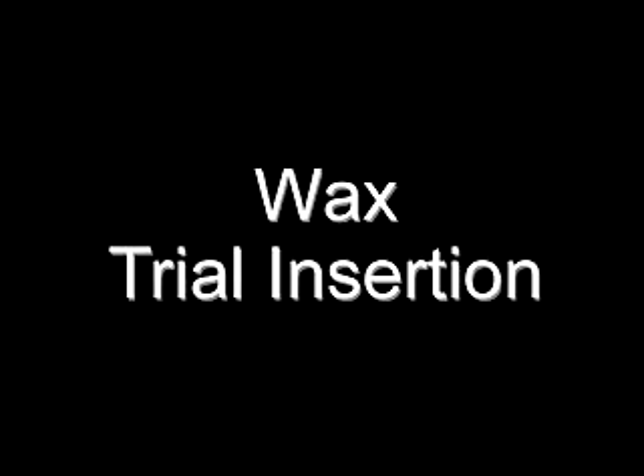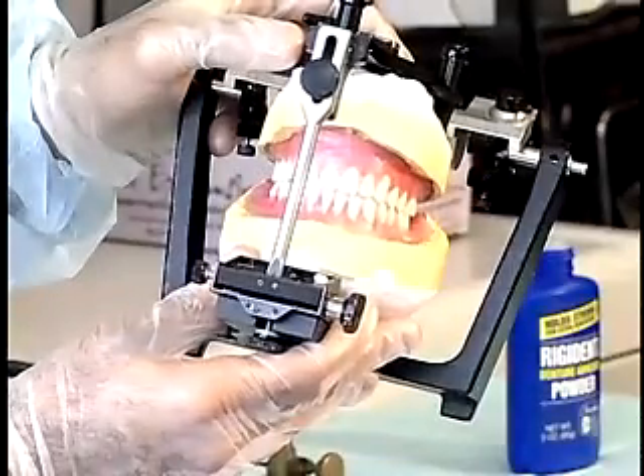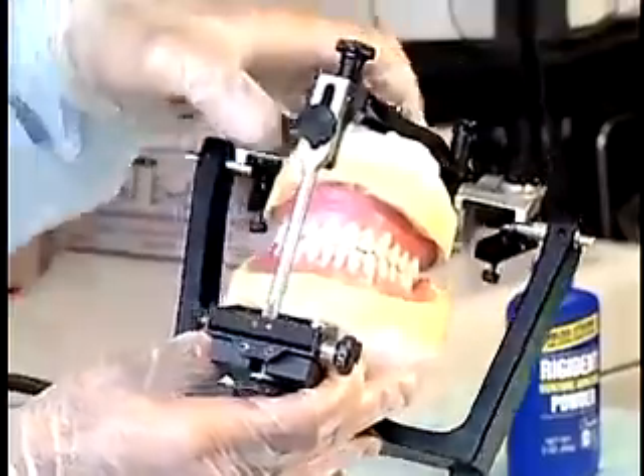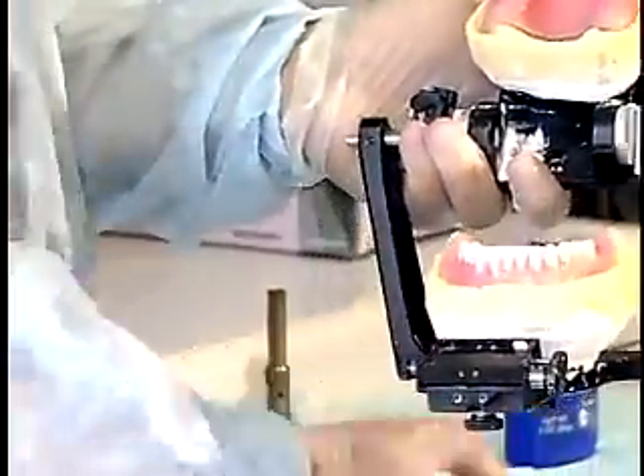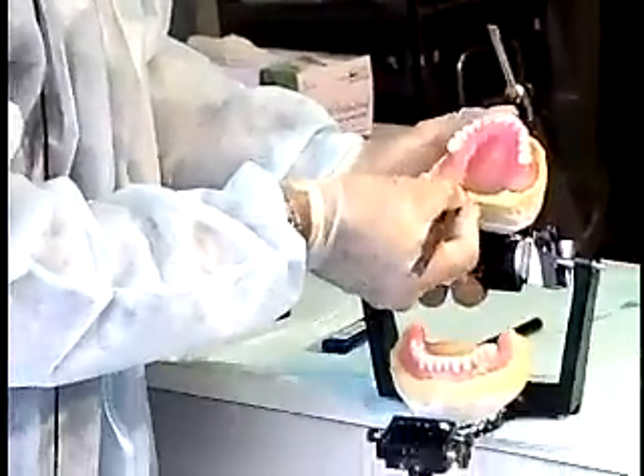Check the size, form, shade, and arrangements of the teeth on the articulator. Harmony and pleasing natural appearance are the goals.